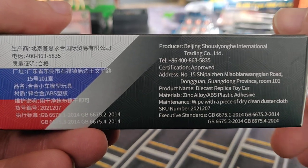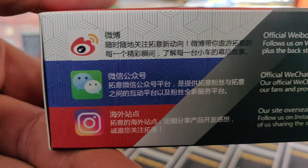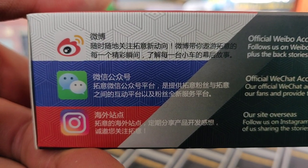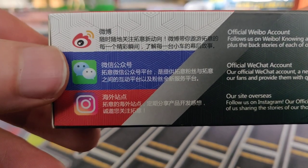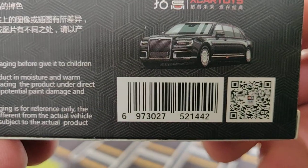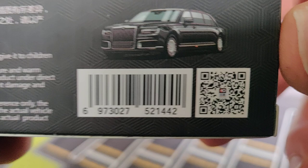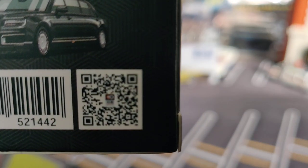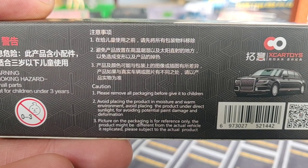Here's some text — freeze the image if you want to read it. There's a picture of the limousine. They're also active on social media; I follow them on Instagram, and these two are probably Chinese apps. We've also got a barcode, article number, and a QR code. Some more text on the back — freeze the image if you want to read it.